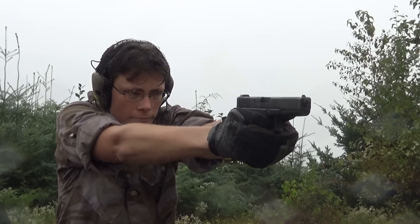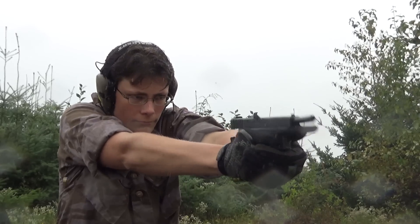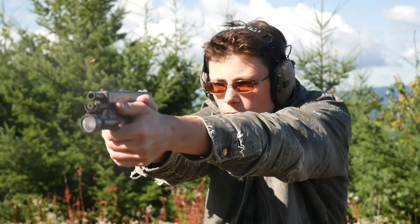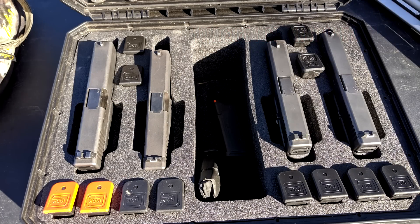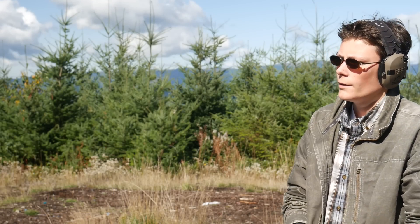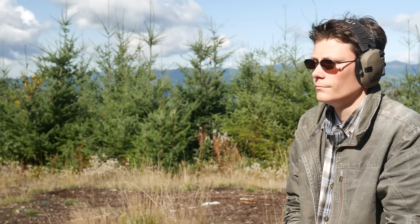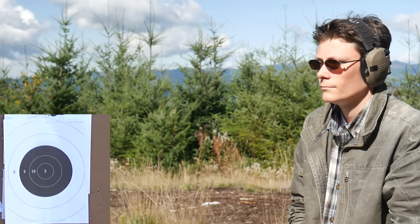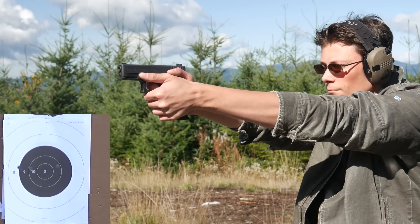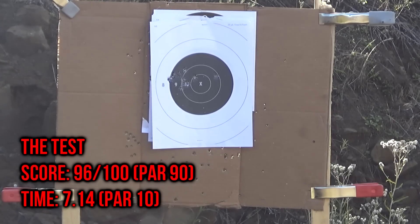There are going to be a lot of comments filled with conspiracy theories that James really does have my family or is paying me part of his share of the Glock bribe to say nice things about Glock pistols. But sorry guys, I've been a boring blocky boy long before I first met Jamothy J. Reeve Esquire. The G19 Gen 3 was the first pistol I ever bought, and no matter what else I shoot, I keep coming back to Glock. This is 10 shots in 10 seconds at 10 yards on a timer from low ready — Glock 19 Gen 3. 7.14 seconds.